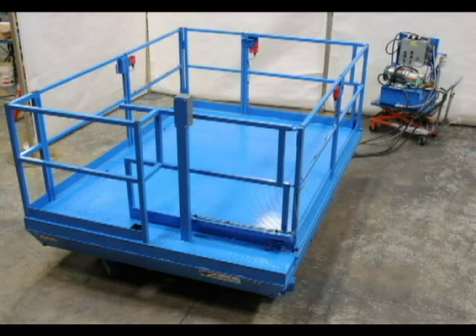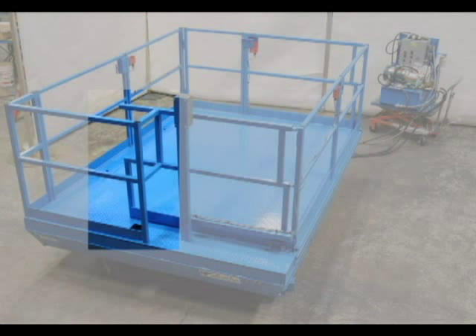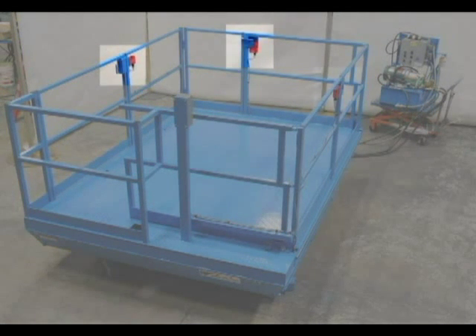This is a platform that we created for a repeat customer that needs to install his own custom controller on the platform. We created a small alcove in the guardrail system on the platform to protect his controller and provided a hole in the platform for his electrical lines. We can also see three gates on the platform that are controlled with electromechanical interlocks.